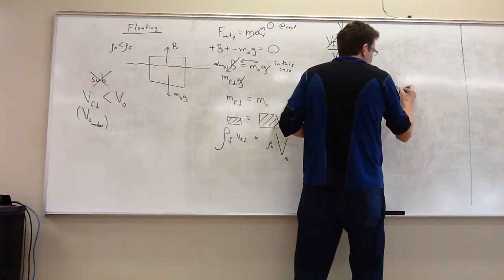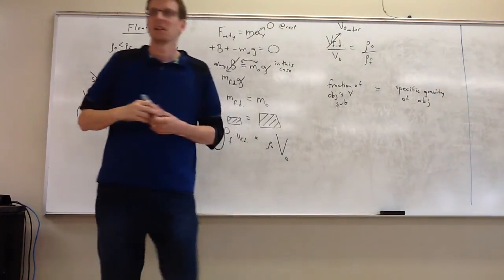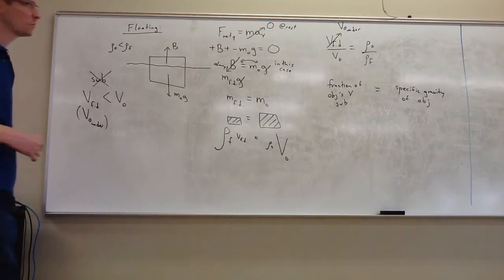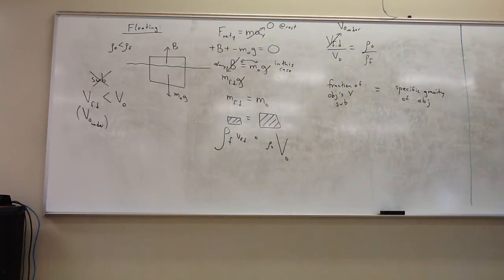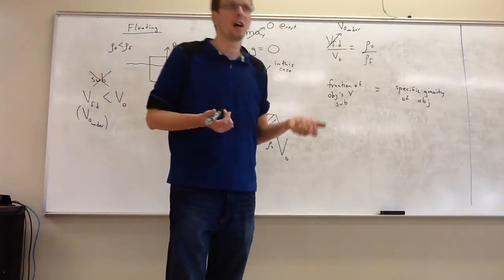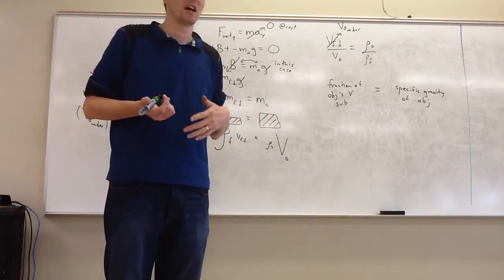Specific gravity is unitless — it's a ratio. If someone wants to use a reference fluid besides water, they need to specify that. This is a useful statement: you can predict how much of something will be submerged based on how its density compares to the liquid.